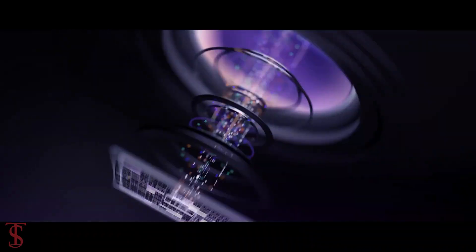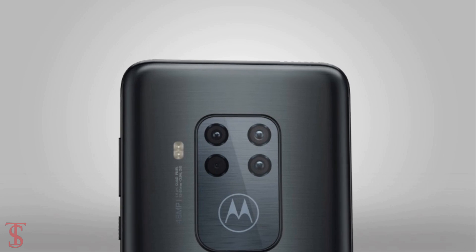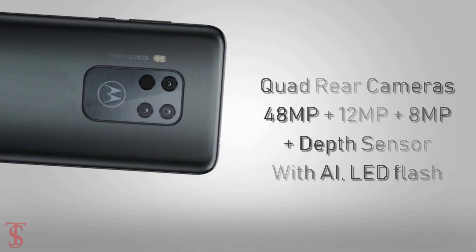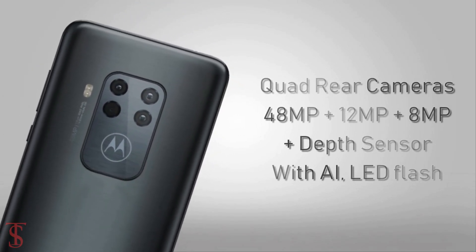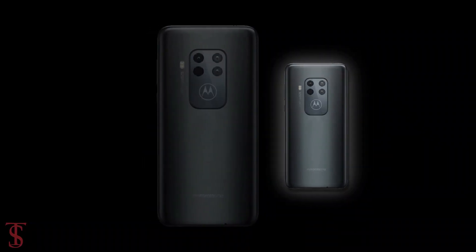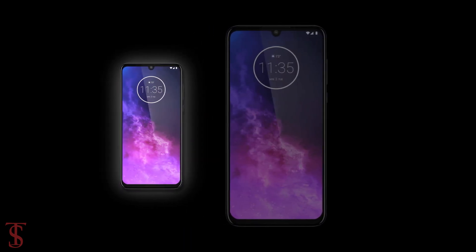In terms of camera, the Motorola One Zoom comes equipped with a quad camera setup on the rear, which features a 48MP primary camera, 12MP secondary camera, 8MP third camera, and the fourth camera will be used for depth sensing. The quad camera setup uses quad pixel technology, which combines 4 pixels to create a final image.